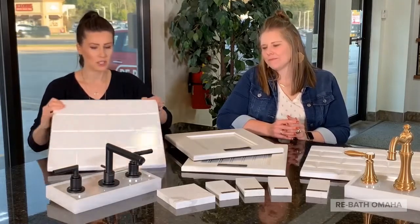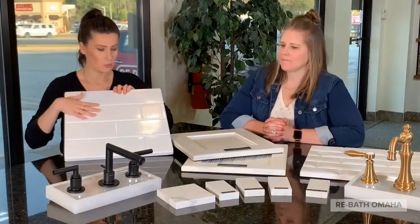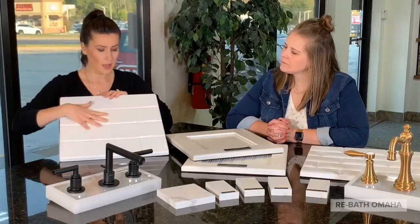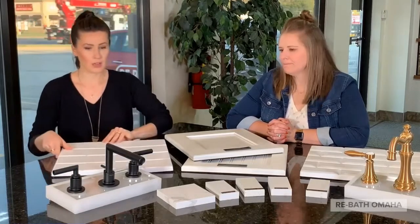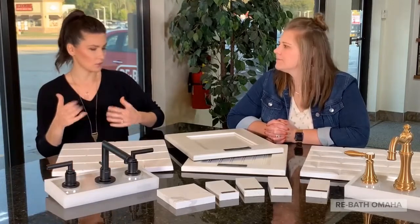This is one of the samples we have here. All of our products — we don't use tile and grout, but we can give you the look of tile if you love that. Subway is just classic. It's clean. It's modern. It gets the job done. Pairing it with the black fixtures just kind of gives it more of that upscale look.